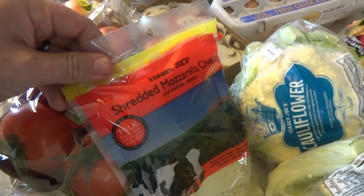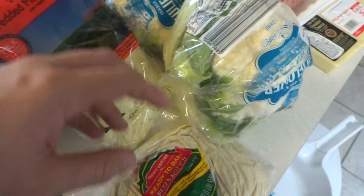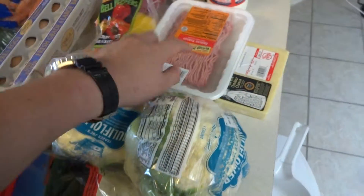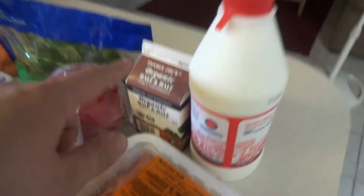Some mozzarella cheese for the pizza that we're going to be making — or probably calzones. Two cauliflowers, some ground turkey, some raw cheddar cheese, and whole milk and half and half.